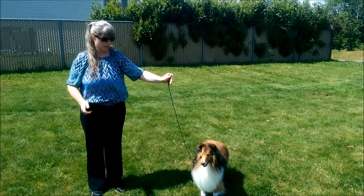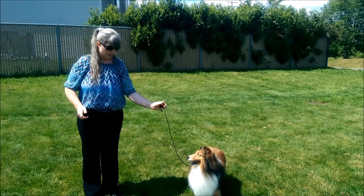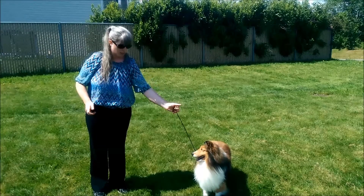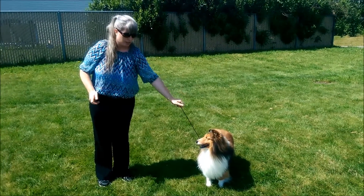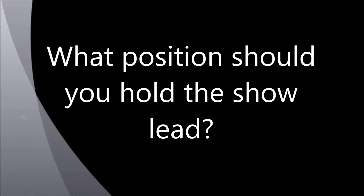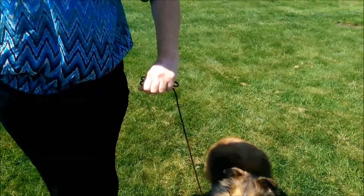The show lead is loose. I gather it up by making loops as if a figure eight, and tucking it into the palm of my hand. You should hold the show lead between your hip and waist.